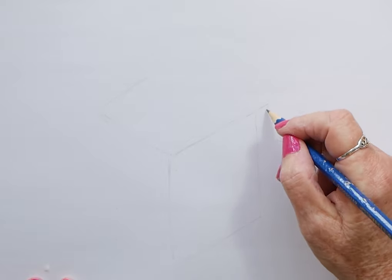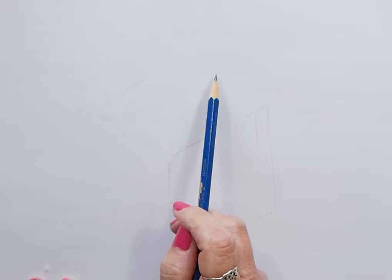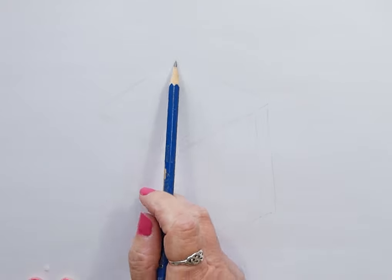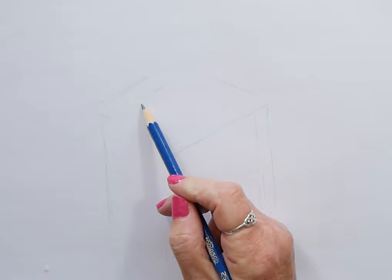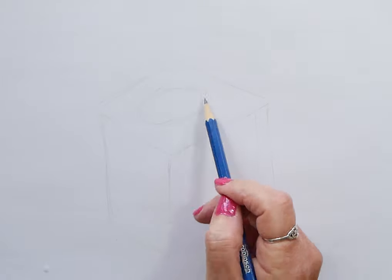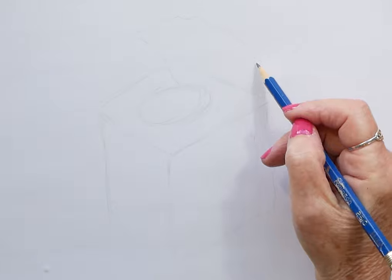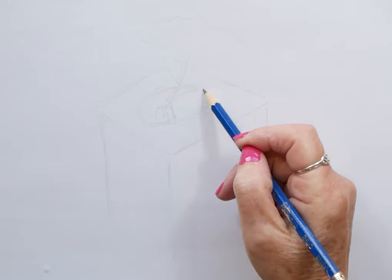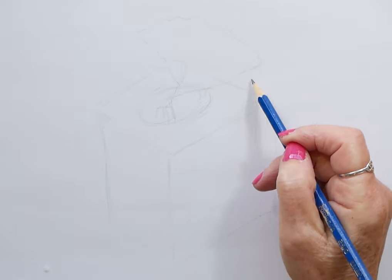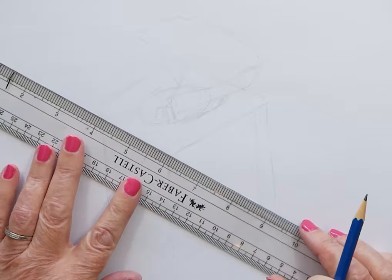First of all I outline roughly the shape, and then I keep refining it — coming in again and again, also marking in where the tissue comes out of the tissue box and the shape of that opening. There's no shading at this stage because you're still trying to get the outline correct.